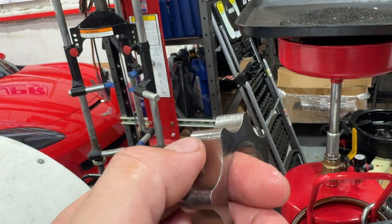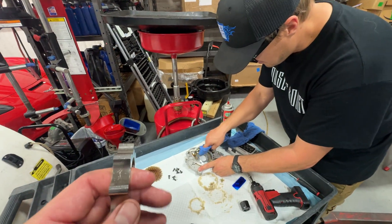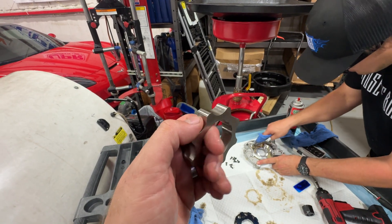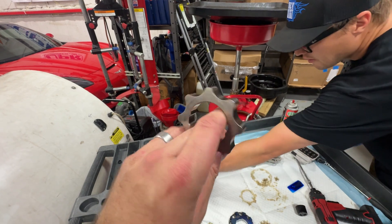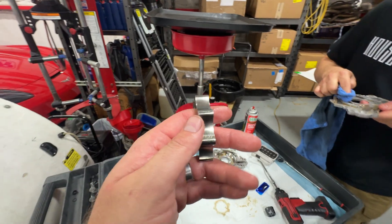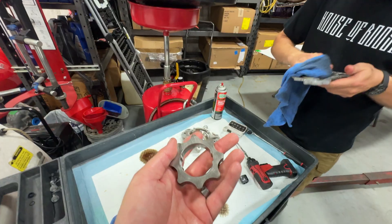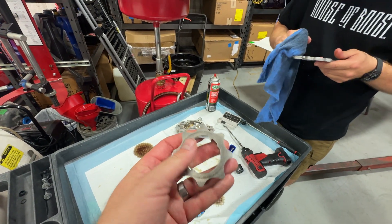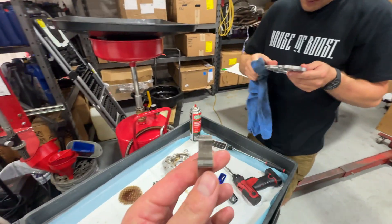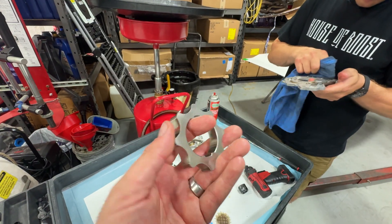That is cavitation damage. This can also be induced if the oil foams. There are multiple ways to get cavitation: you could over-speed and create a situation where you have negative pressure and it creates a bubble that bursts, or you could foam the oil, catch air — that sort of thing — and that also will cause cavitation. This is definitely cavitation damage. It's like detonating an engine — you're having an explosion in the wrong place at the wrong time, and that will eventually cause a failure of this rotor.